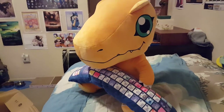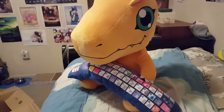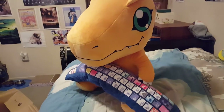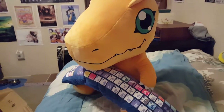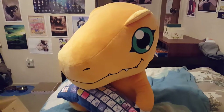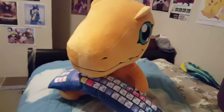I guess I could show you guys the rest of my Agumon collection real fast. I don't have much because I'm still kind of new to collecting Digimon — I collect a lot of other stuff, but I'm new to collecting Digimon so I do not have that much at all. But I guess I could show you guys real fast.